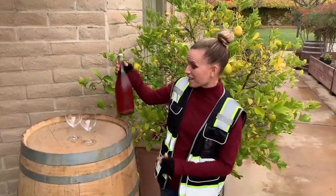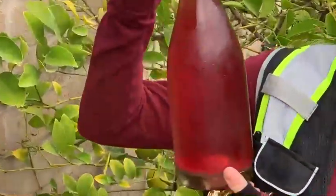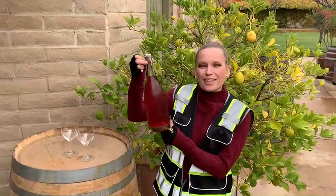So did you add anything to this? We added nothing to this. The wine — you'll see — it has a little bit of sediment in the bottle, and that's normal just because it finished fermenting in the bottle. So don't be freaked out by that. It's a handcrafted wine and every bottle is a little bit different, which makes each bottle unique and special.